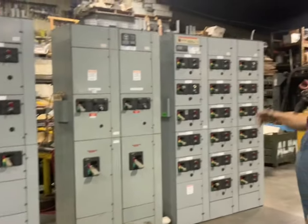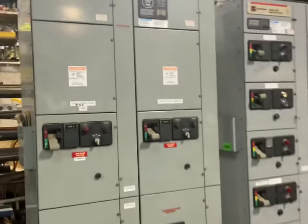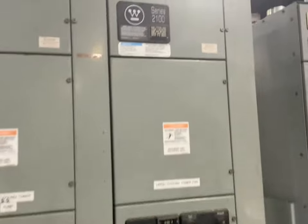We're looking to move these units. Everything we just showed you, we're working on them. So give us a call if we can help you out.